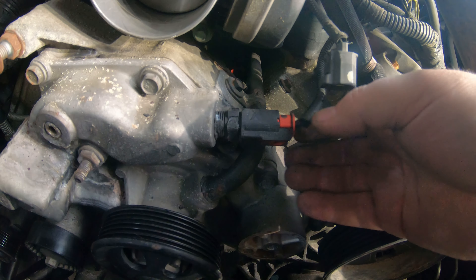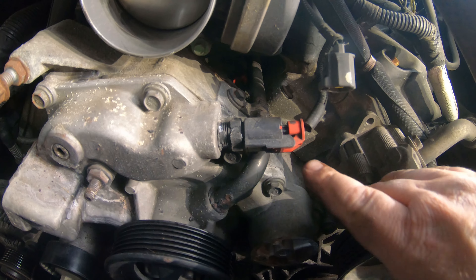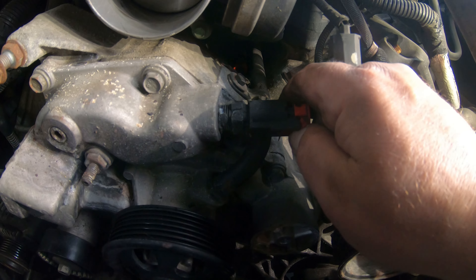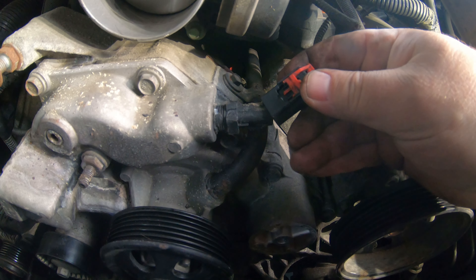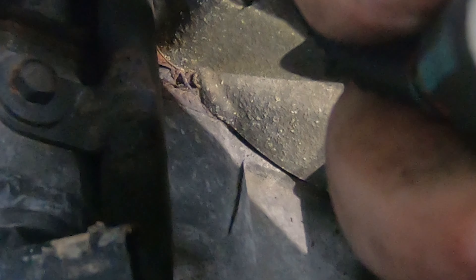This plug here can be a little tricky for your temperature sensor. You need to pull this red part up like that, and then there's a little tab right here you have to push in to pull that off. So you pull this up and then that little tab — there's a little tab right there that has to be pushed in to slide this off.